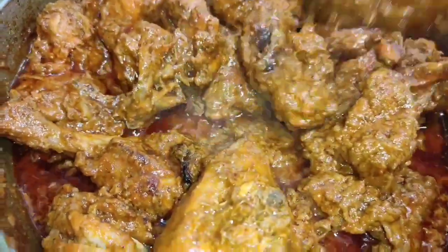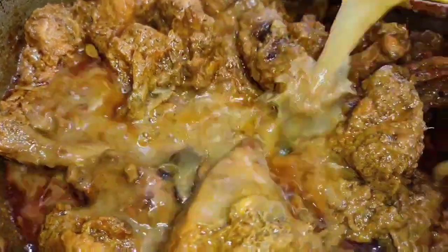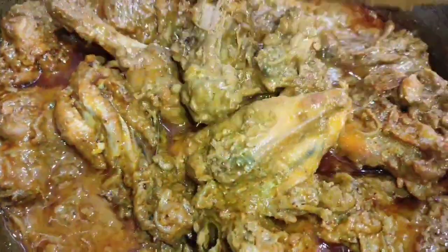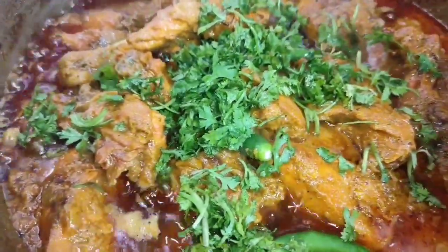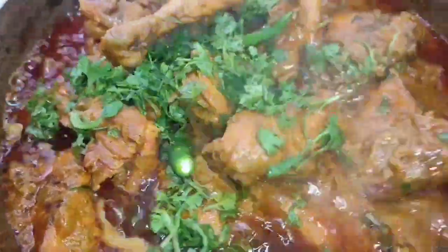Welcome to the recipe in the morning. I am using chicken and masala. As soon as possible, I will be able to add our recipe.